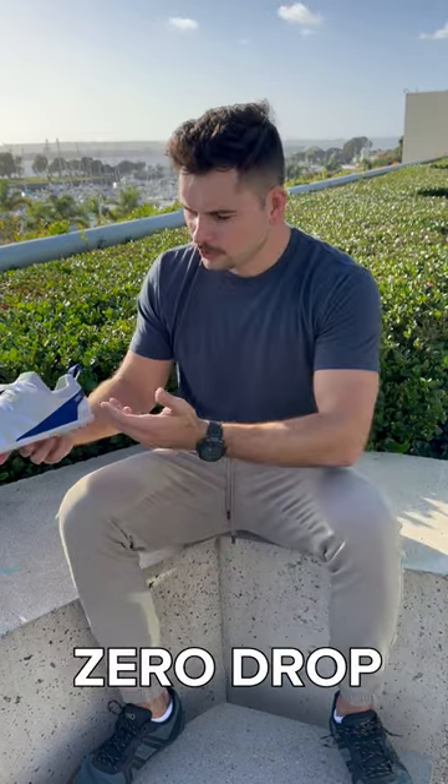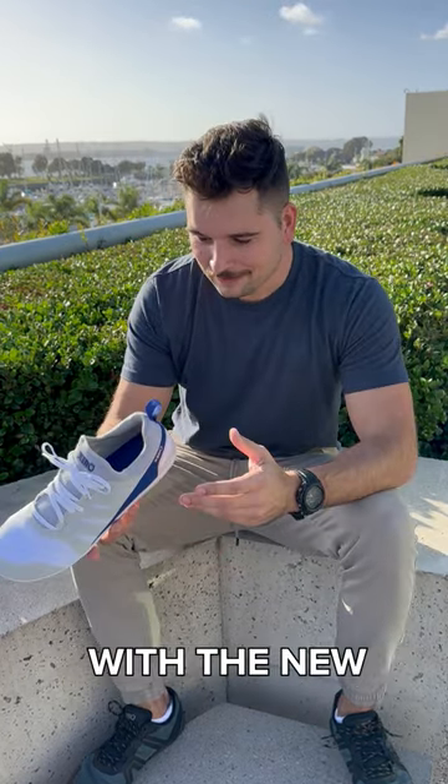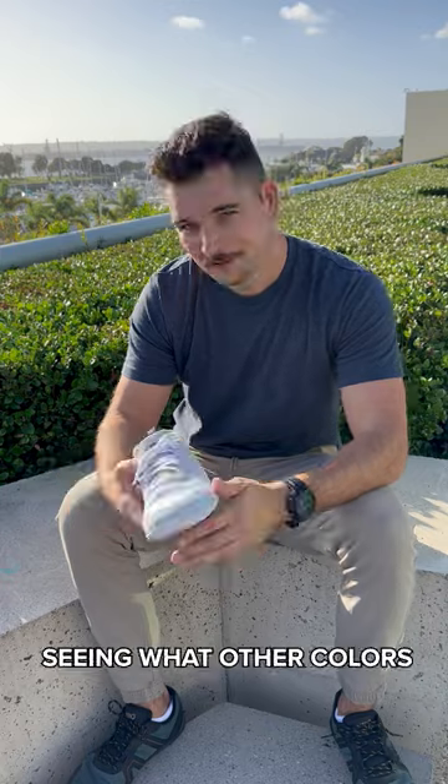It's a very thin sole. Zero drop, wide toe box. Very pleased with the new Forza Runner. Looking forward to seeing what other colors you come out with.